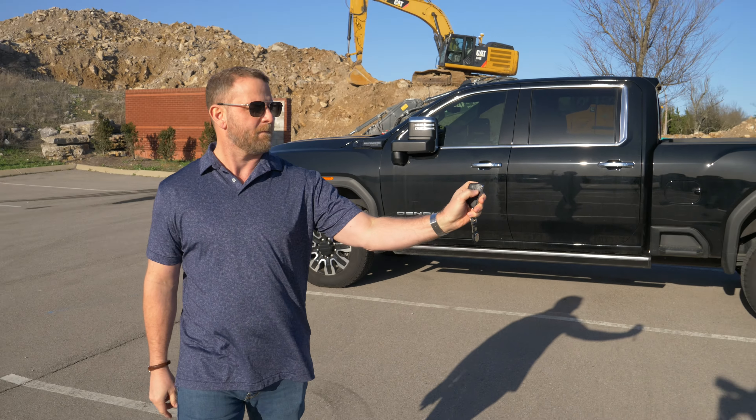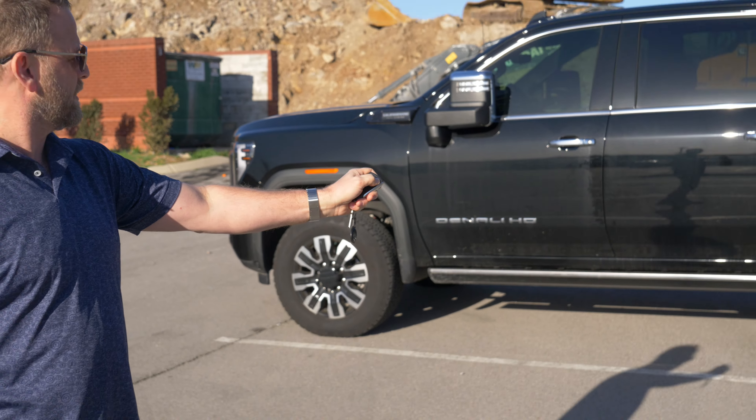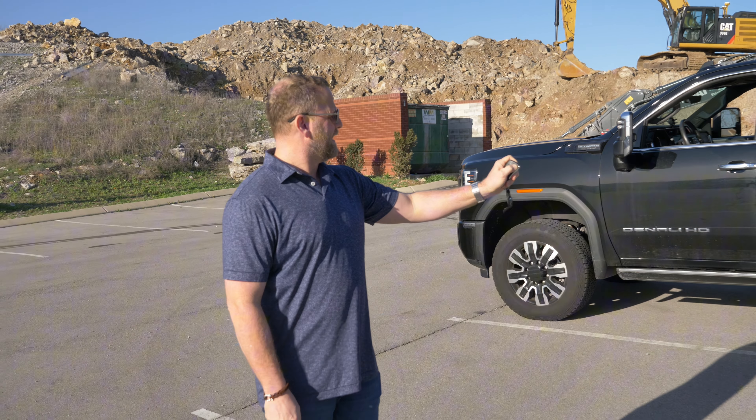Hey everybody, it's Gabriel. I did a review of my truck up here — you guys can go back and watch it, I cover everything. But on this video, I'm going to cover some of these hidden features that I didn't even know about. And thanks to you guys, you helped me discover some of those. So we're going to cover it right now.